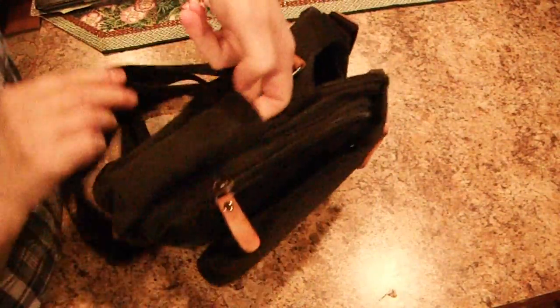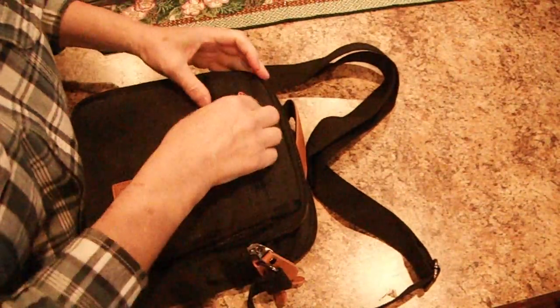Plenty of pockets. It's got a pocket on each side that is not zippered, so there are two unzippered pockets. All the rest are zippered.